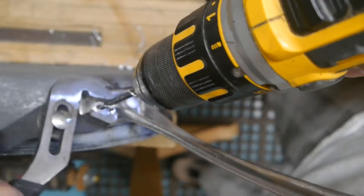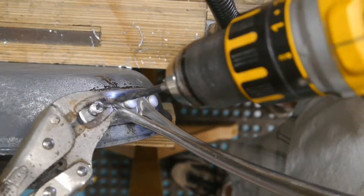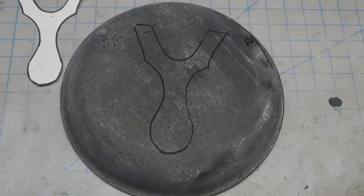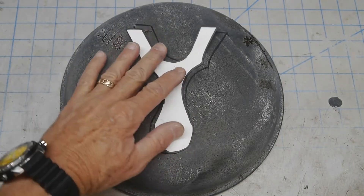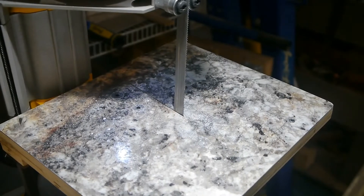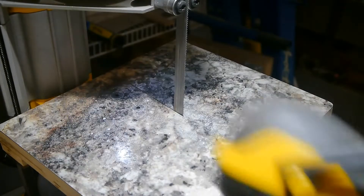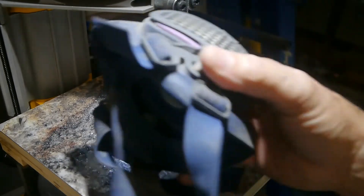Here I am drilling out the rivets on a skillet — an old Teflon skillet somebody in the family threw out. Somebody had cut on it a bunch, so it was in pretty tough shape. I thought the bottom was pretty flat, so I could use it to cut out a nice chunky piece of aluminum for the center of the slingshot.